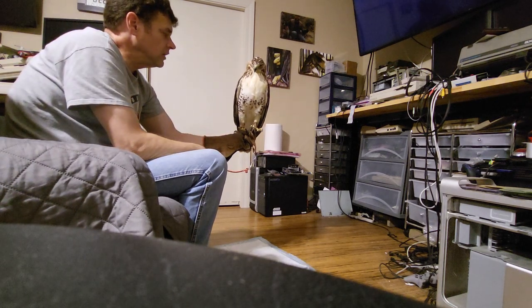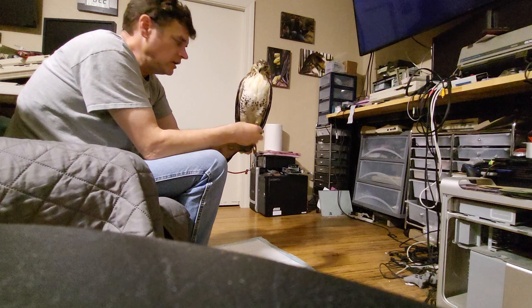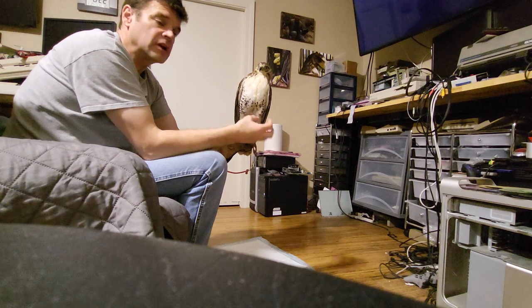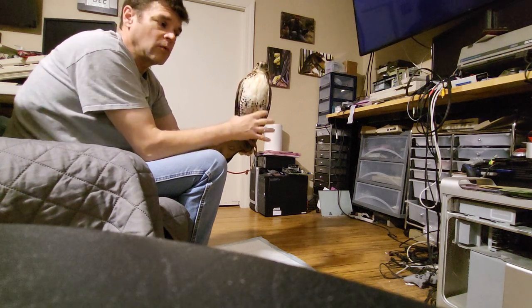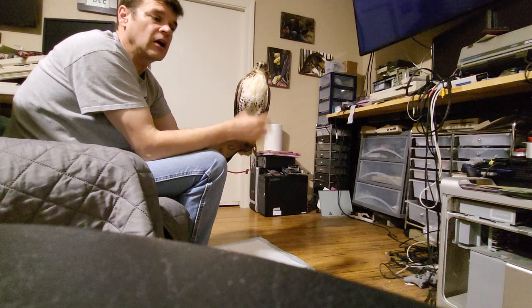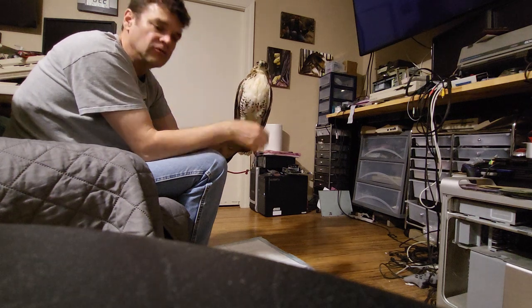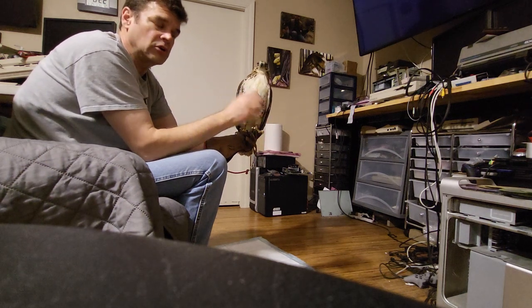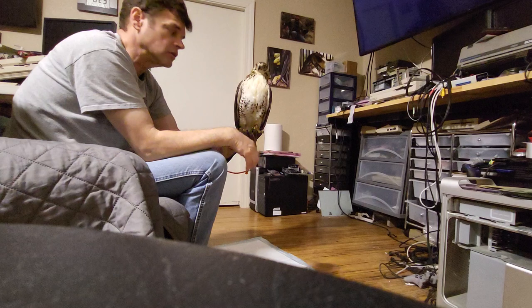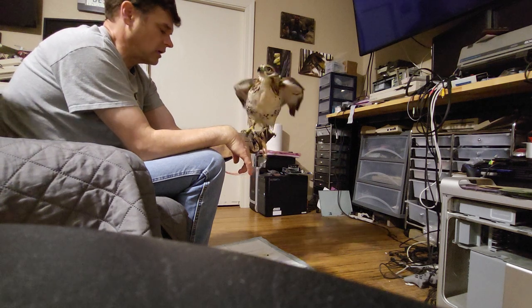Now that he's already eaten from the forceps, I bet tomorrow he'll eat food from the glove, and I'll start doing more manning - increasing the frequency and length of time. When I'm not working with him, he goes in the giant hood, which is a box with a door on it. The dark keeps him quiet and keeps him from baiting and crashing around. Right now I put his hood over his head first and then put him in there. Eventually I'll just start putting him in there without the hood - I don't want to create a negative association with the hood.